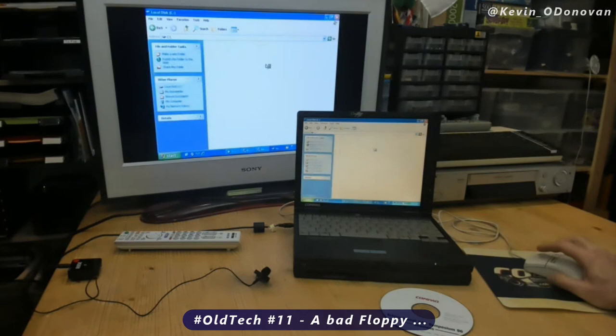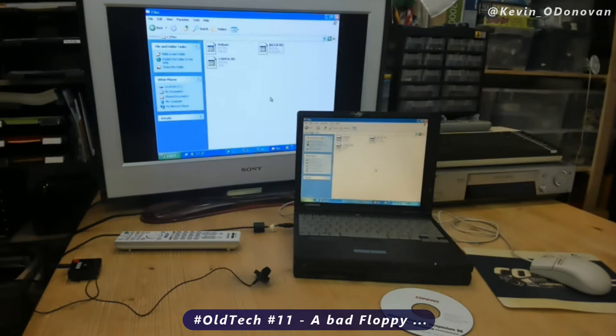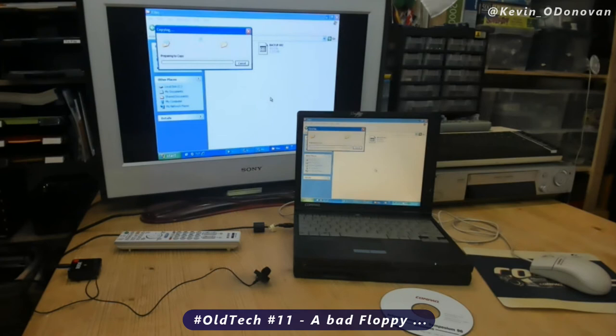Paste. And I hear it trying to work. Now all that noise, that's not a good sign. But for those of us that worked with floppy disks back in the day, you could hear that the odd time.